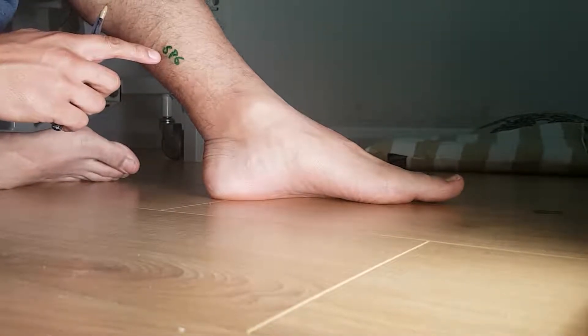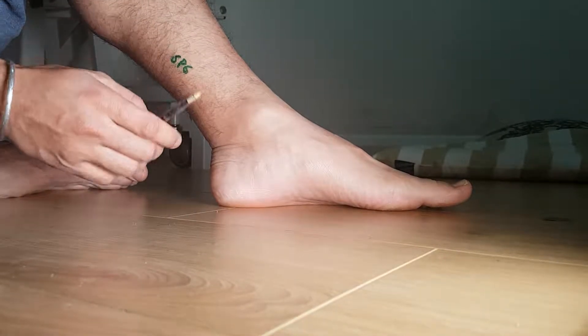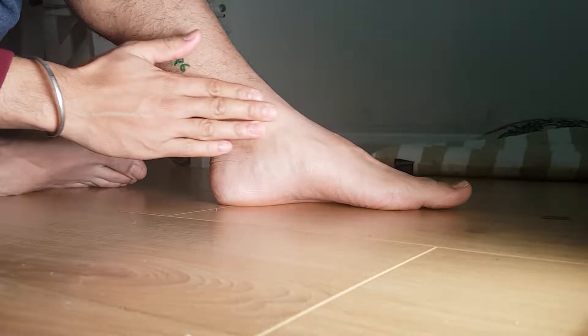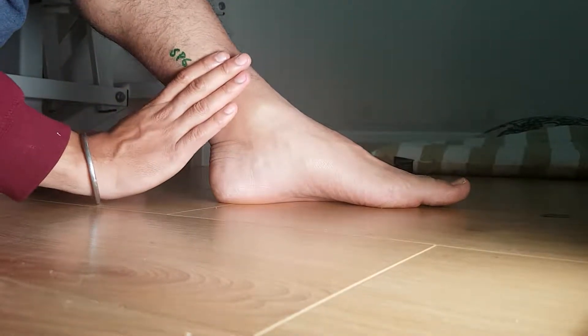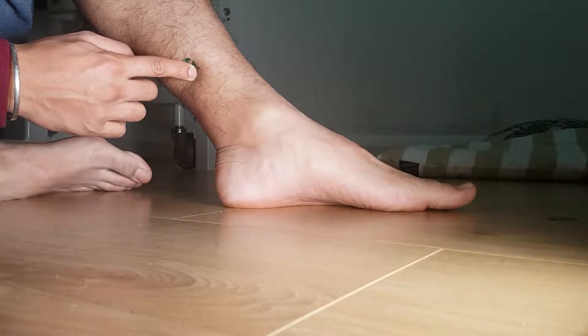The acupressure point for hot flashes, dysmenorrhea, and period pain is on the inside of the leg. If you look at where the bone that sticks out on the inside of the foot is and go four finger widths above that point, that's this point which is known as SP6.